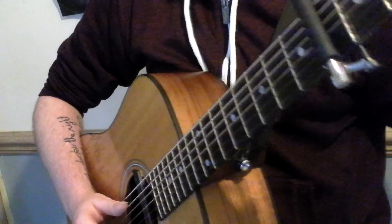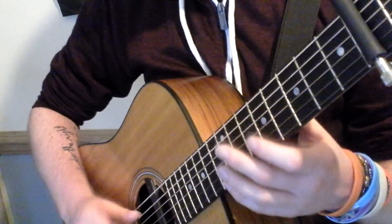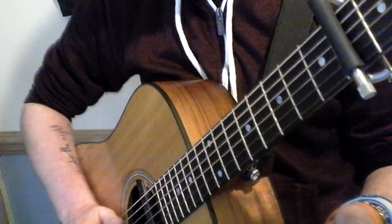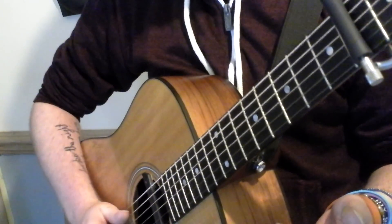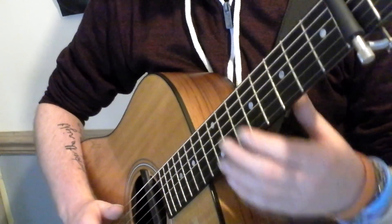Kind of slap and pop. For the first actual part, what you're going to want to do is you're going to want to hit the A string with the side of your thumb, so you're getting a nice push of sound out of it.